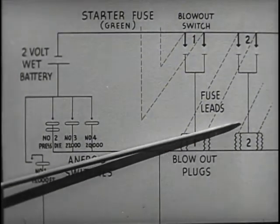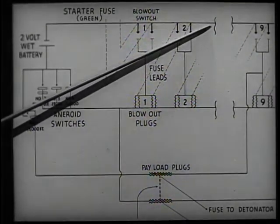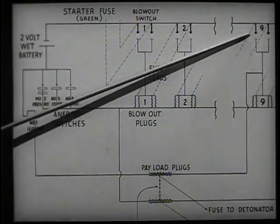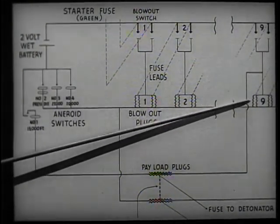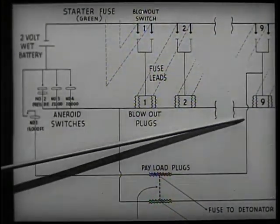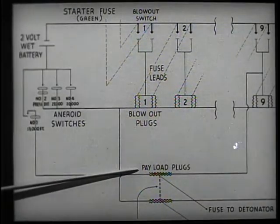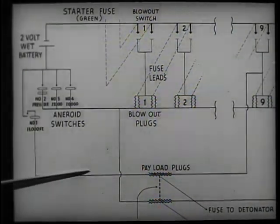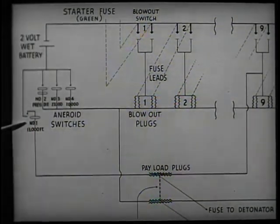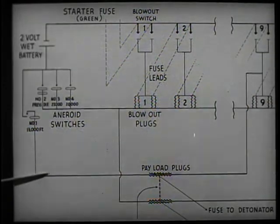This process continues through number three, four, five, six, seven, and eight. However, when the number nine jack switches close, this arms not only the number nine plugs but also one of the plugs supporting the payload. Should any pair of fuses between nine and thirty-six fail to perform, no ballast can be dropped and the balloon will descend. This aneroid will then close a contact at 13,000 feet, blowing a plug to drop the payload and igniting the fuse to the demolition block to blow up the whole ballasting unit.